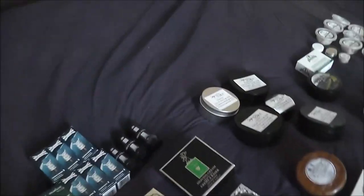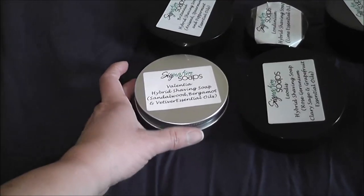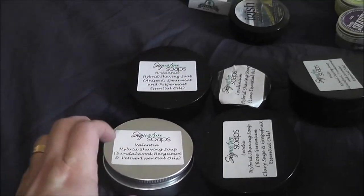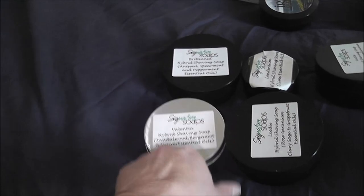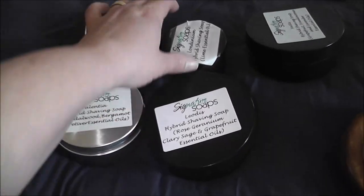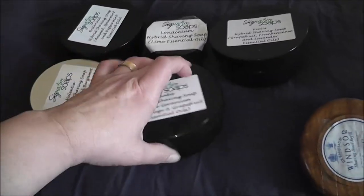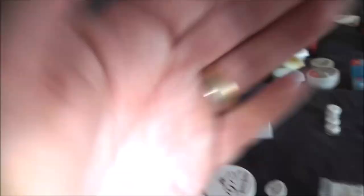Now let's just go over here. Signature Soaps are one of my favourites - I have quite a few of those. Valencia, Britannia - I did a video on Valencia and I'm doing another shave with it very soon. Laodice, Londinium, and the Vectis. These are all crop, all vegan, essential oils - fabulous. These are the hybrid ones; I haven't got any of his glycerin ones.